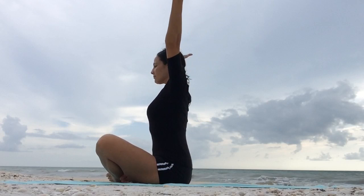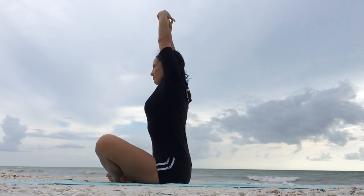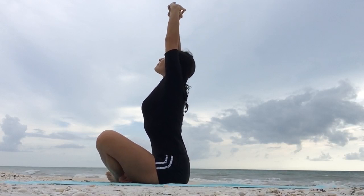Inhale, raising the arms up and interlace your hands. Palms facing up towards the sky, lengthen the spine, give yourself a nice stretch.